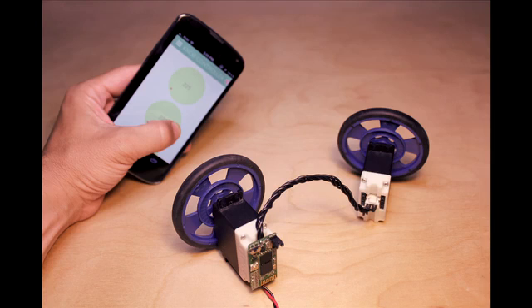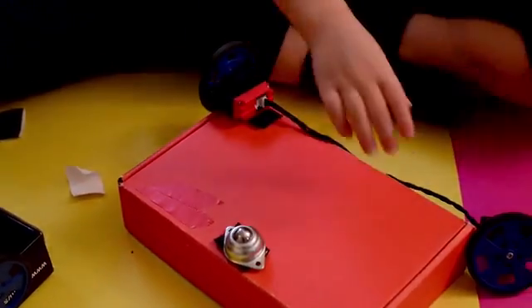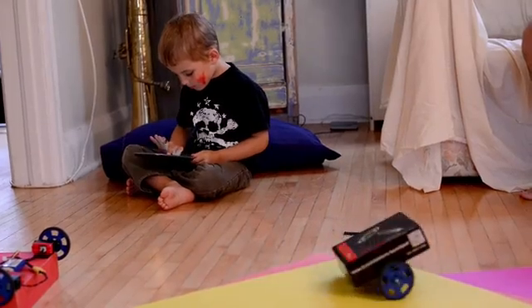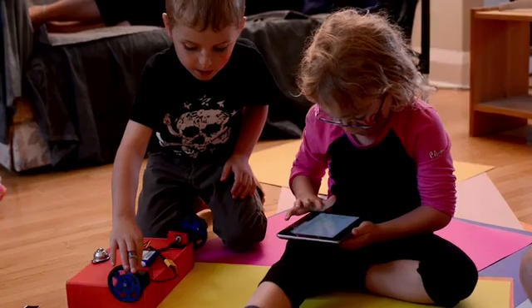You can also daisy chain them together to network as many motors as you need. Essentially, you can attach MoTea to any kind of object to bring it to life. It's easy enough for kids to use. The fact that all you need to do is spin a dial and you instantly get feedback makes it really intuitive and really understandable.